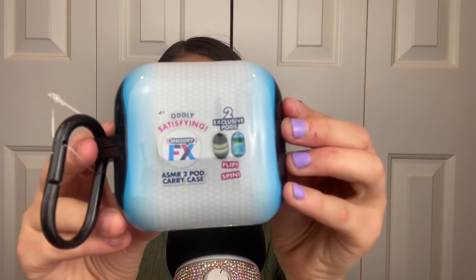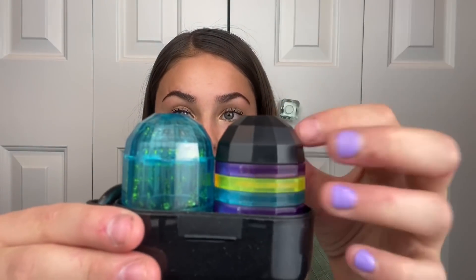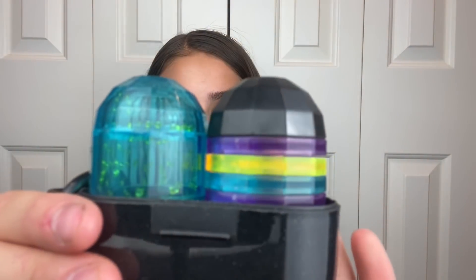The ASMR Pod — it sounds really cool. This is what it looks like. It kind of looks like a large pair of AirPods, maybe. And it comes with a little keychain. I'm just gonna open it. Here are the little pods — they're very cute and colorful. I'm gonna show you guys this one — this is what it looks like.